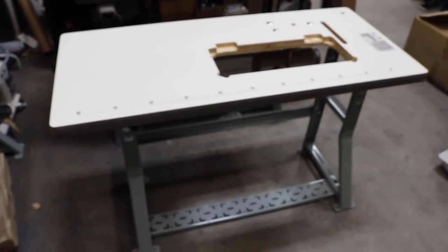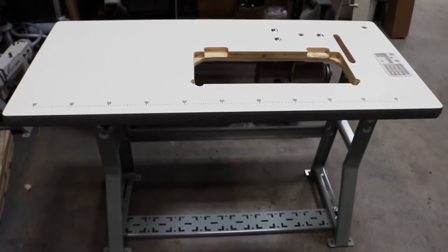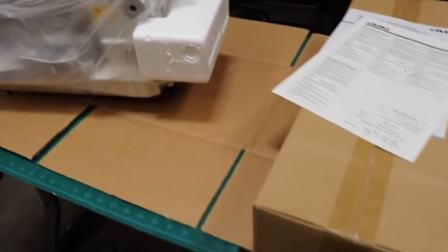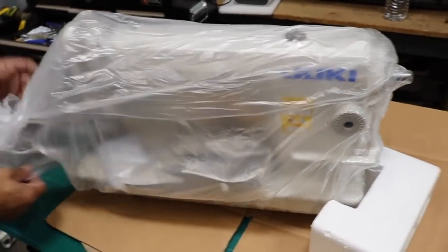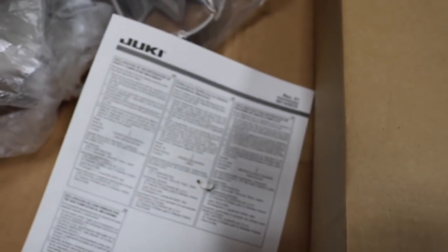We'll come back and open up one of the Juki sewing machine heads and show you what comes inside and how to put it together. Here we've just opened up a sewing machine — we're going to open up the head first to show you what it is. This is the machine head. We'll show you the serial number, and then you have the belt cover which we'll leave for later. You also get manuals on how to install the belt, and this box.